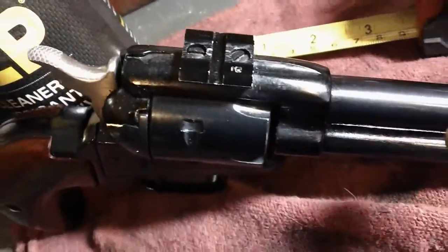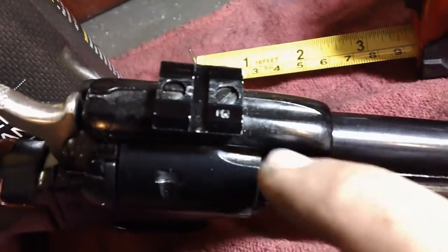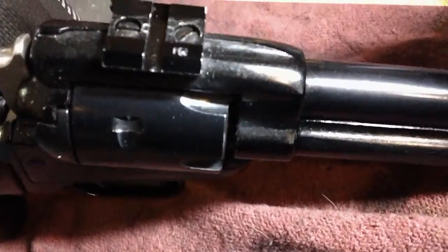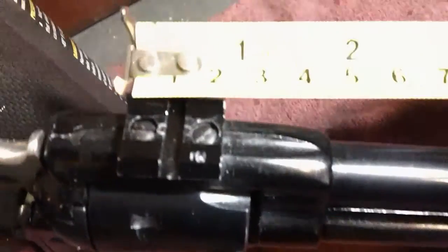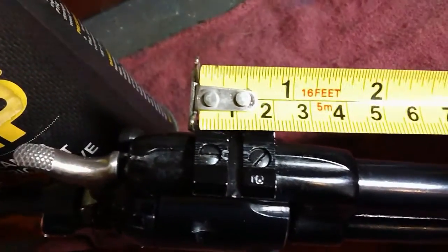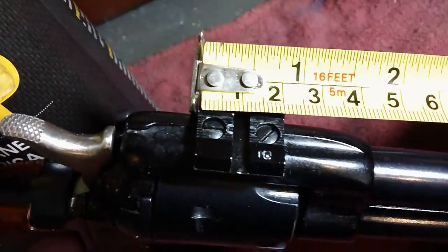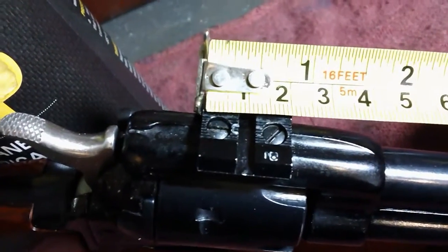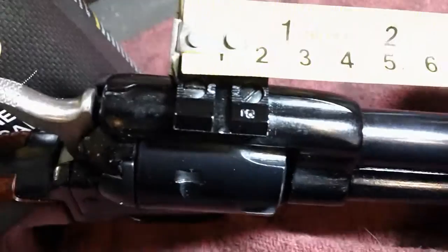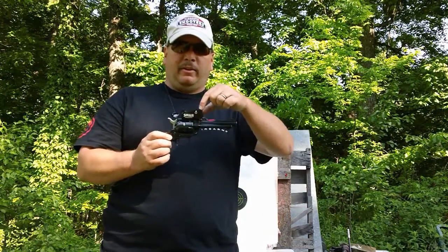We wanted to show you that this Heritage Arms Rough Rider was drilled and tapped by our gunsmith Scotty. This rail — we wanted to show you the size of it — it's not quite an inch, and yes, the See-All sight did fit onto it. So if you have a rail that's an inch or less, it will fit and it will work, because you saw us do it.